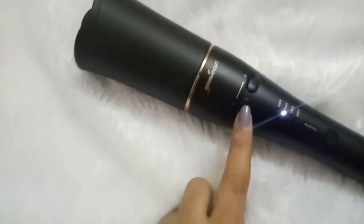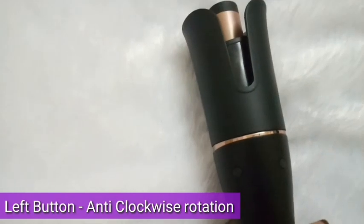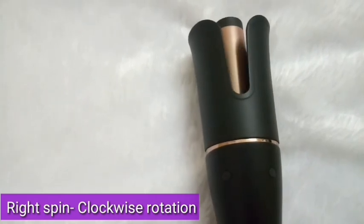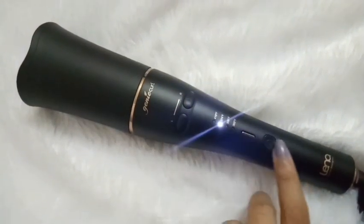Then there are the two spin buttons — you can rotate it left or right. So unlike a common single spin button, this has both a left spin and a right spin button. This is suitable for those who need more volume, as well as inward curls or outward curls, so you can determine your curl direction using these buttons.